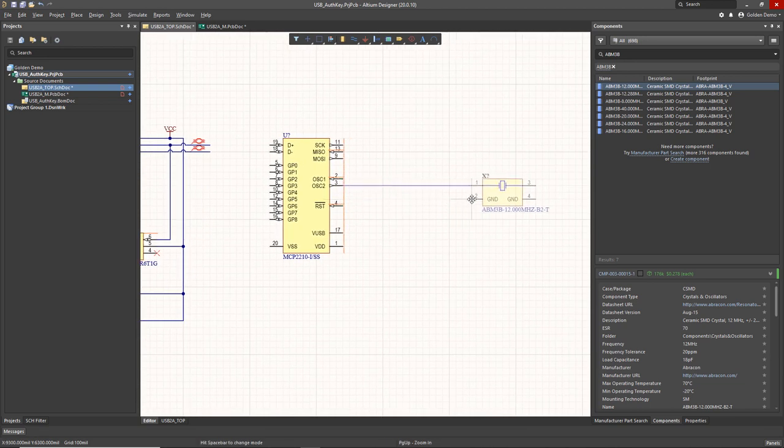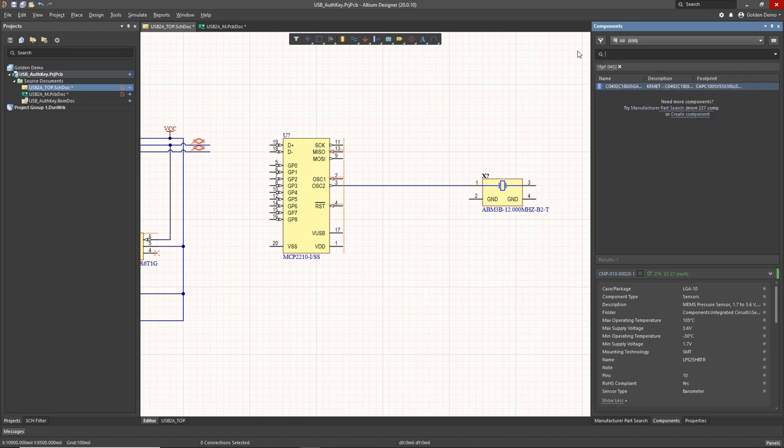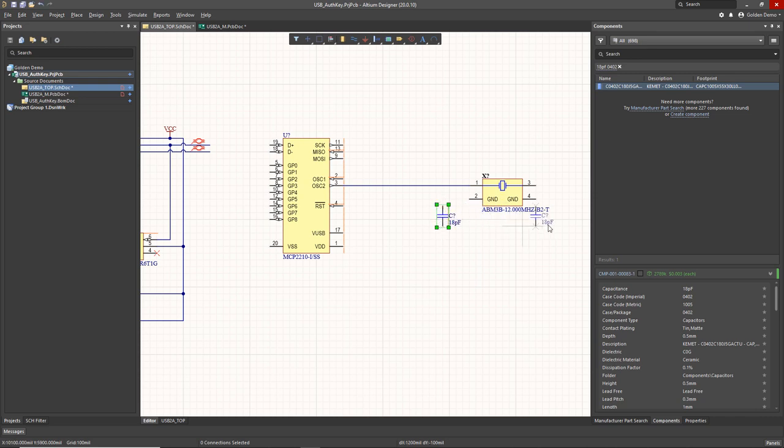One of the cool things about Altium schematics is you can butt pins up against each other and then drag, and it automatically maintains the connection as you see here. I need my 18 picofarad load capacitors for the oscillator, so I'll place those on either side. Using Shift+click and drag makes a copy of that part on the schematic, which is really cool as well.